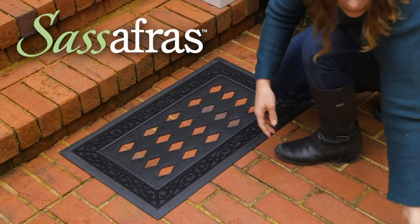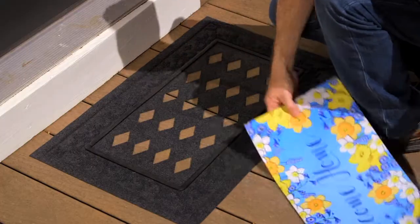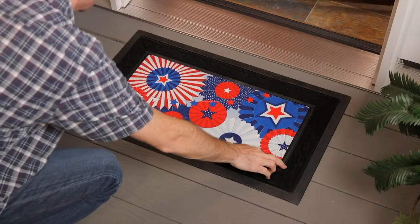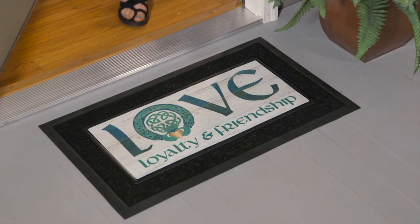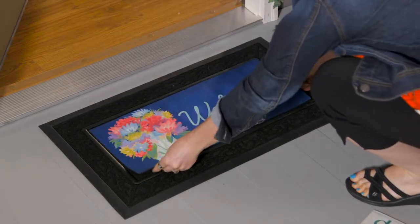Our Sassafras switchmats offer an economical way to change out floor mat designs as often as you like. From spring to summer and beyond, our wide range of eye-catching designs gives retailers and consumers year-round seasonal flexibility.